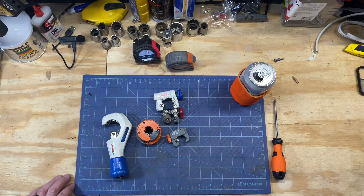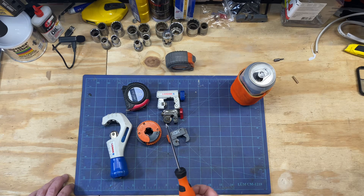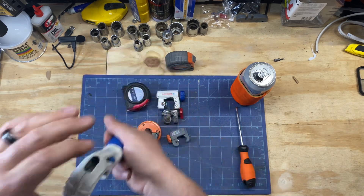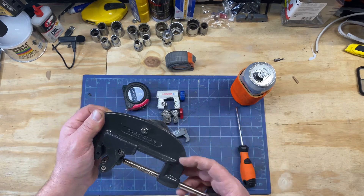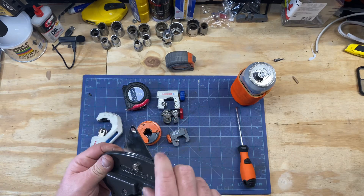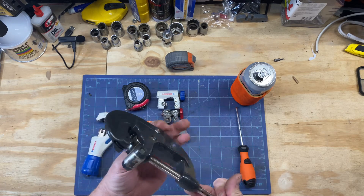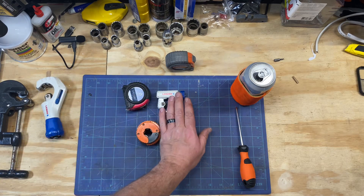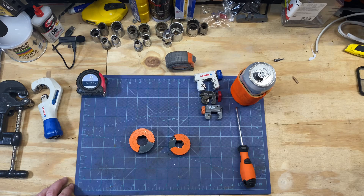These Auto Cuts will replace all of those other cutters. They have a nice big thick sturdy handle and make a quick cut. The only thing they won't replace is a big pair of pipe cutters for black pipe — I have a cheap pair of those, and you can get a nice set of Rigid, but those are for black pipe only. Most of my work was copper, and once I got rid of my M12, these Auto Cuts are the bees knees.